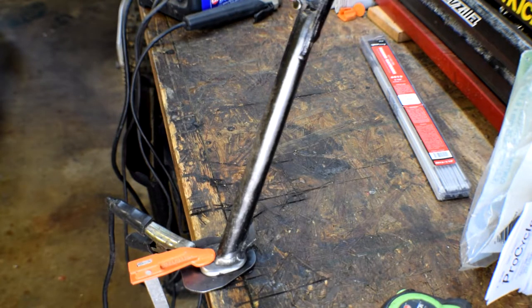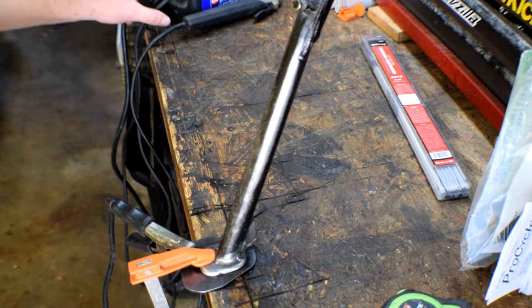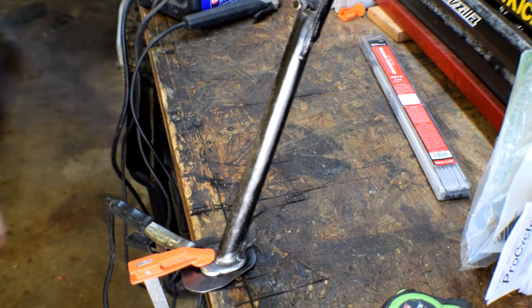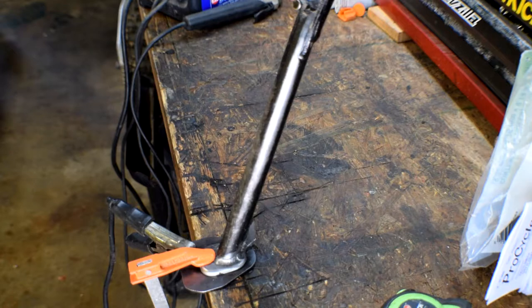I'm going to turn off the camera and tack this up, then we'll see what it looks like. This little welder only has a high and a low, so I'll try it on low first and if nothing else go to high. I think we'll have to have it on high, but we'll see if we can get going on low without sticking too many rods.